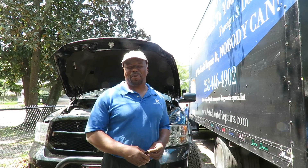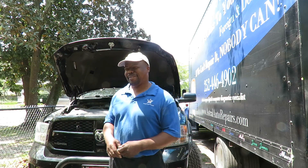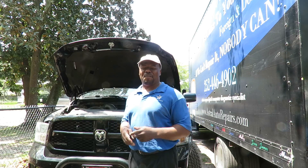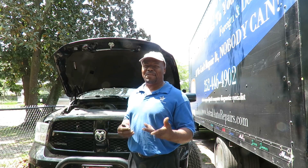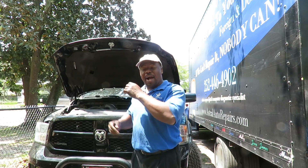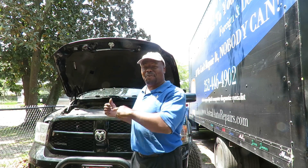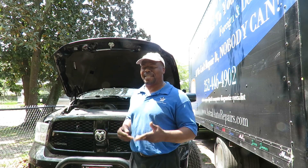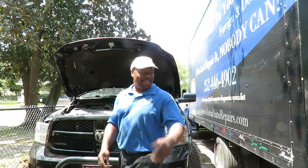Welcome to another episode of Astral Auto Repairs. A few videos ago I tried to get Sylvia to say 'can you dig it' and she would not do it whatsoever. So Sylvia is going to do the intro of this truck with her little model pose.